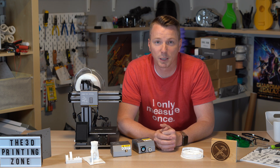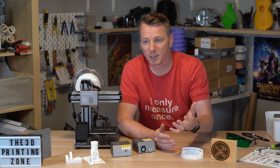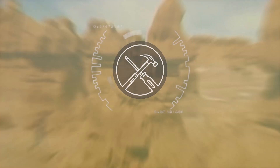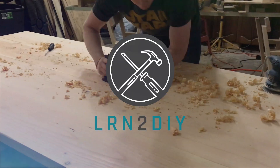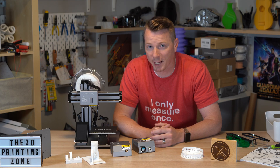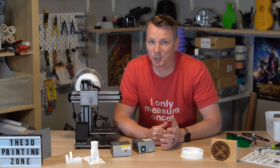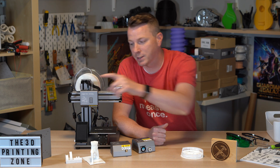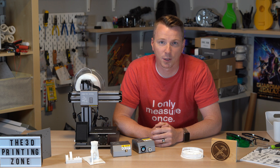This is not a sponsored video, but hopefully something that you'll be able to take a look at and see if this is a good fit for you. Normally on this channel, Learn2DIY, I do projects, home improvements, fixes, and different things like that. And I have a second channel called the 3D Printing Zone.